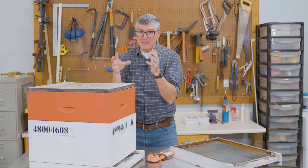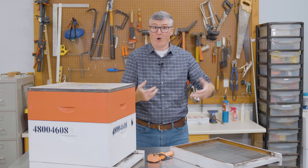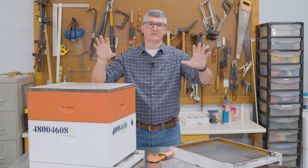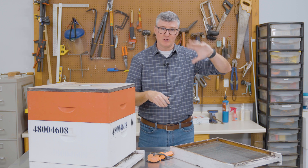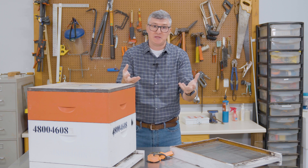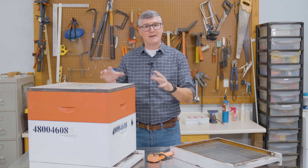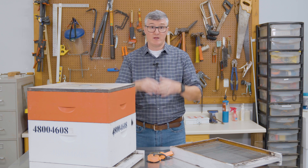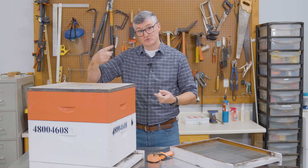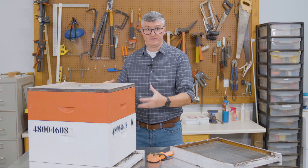Remembering those two things is important whether you're moving one hive or 10,000 hives. I'm going to break it into two parts to discuss small scale bee movement and large scale bee movement. So let's think small scale — like a hobbyist beekeeper wanting to move one hive, two hives, 10 hives, maybe 50. I'll describe a little bit of the movement strategy from that standpoint, keeping in mind those two pieces of advice: ventilation and structural integrity of the nest.